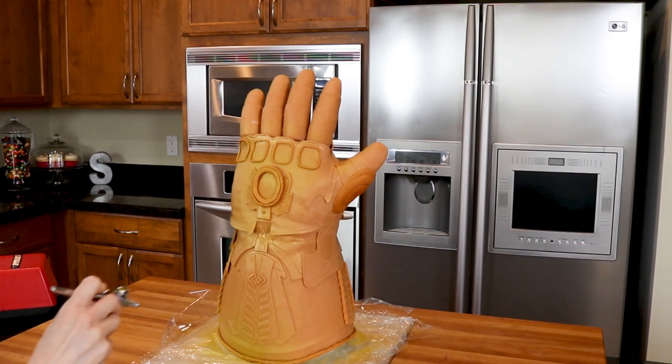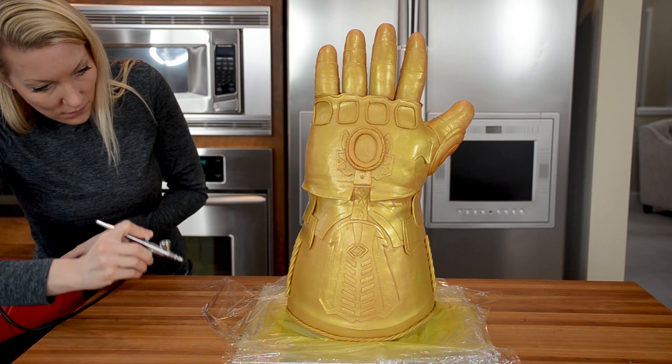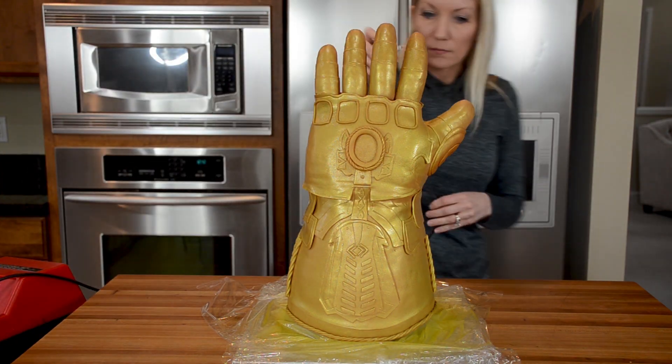It's time for the airbrushing. I'm using my airbrush made specifically for cake decorating, filled with Americolor gold airbrush color, and I spray the color onto the cake.